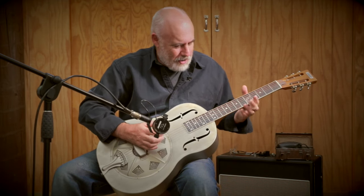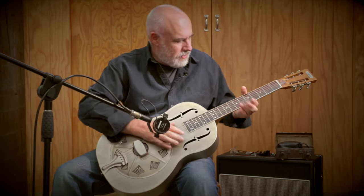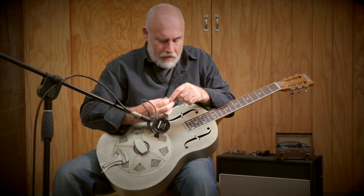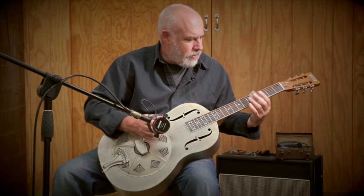You can see this guitar really wants to cut loose, and that's using the fleshy parts of my fingers. If I put a finger pick on — a metal finger pick with a slide — I'm not a great finger pick player so I'm not really going to do much with this, but you can get the sense of it.